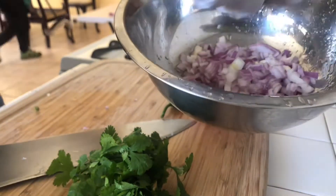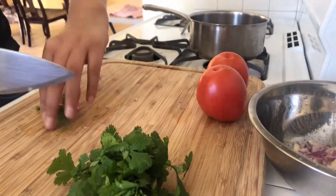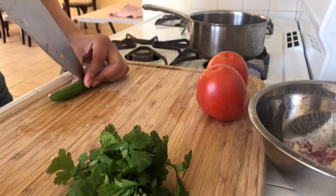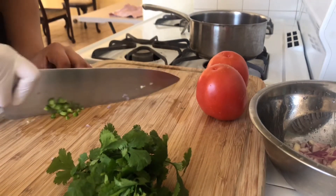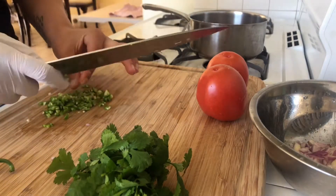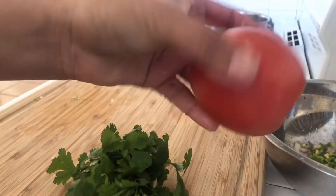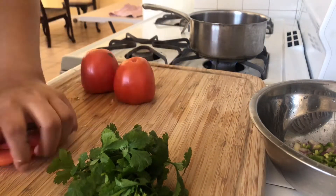I'm using the whole lime. I'm also adding some serrano chili pepper for heat — I added almost the whole thing. If you guys don't like spicy, you can either leave this out, or if you don't want it as spicy, you can take off the seeds and the white membrane of the chile — that's actually what makes it spicy.